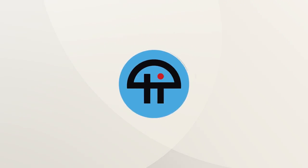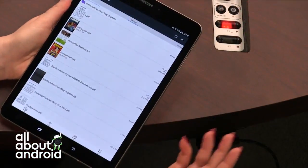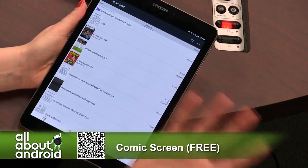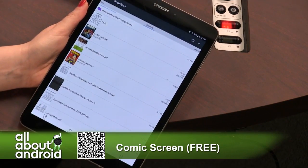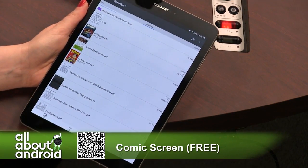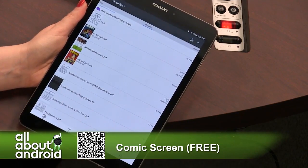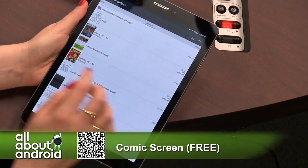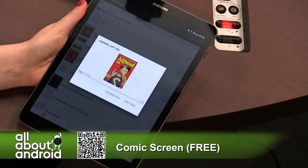This is Comic Screen, a nice free comic viewing app. What it does is it links you directly into your directory on your Android device. Because everything is through Humble Bundle, they send you a link, you download it. I put it into my Dropbox and then download it onto my devices.